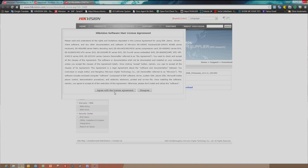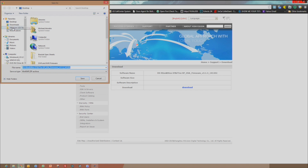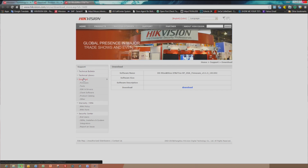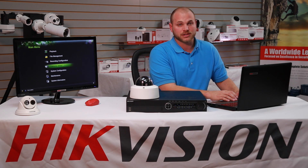Please agree to the licensing terms. Select Desktop from the browsing location. Once you have downloaded the correct firmware, you must extract or unzip the contents of that download onto a USB flash drive.